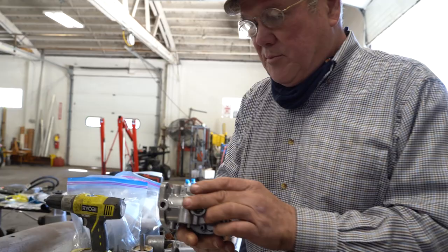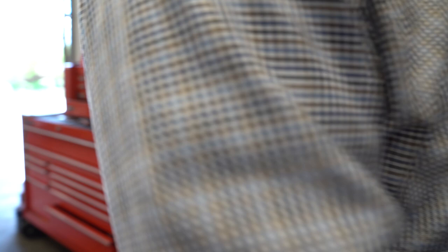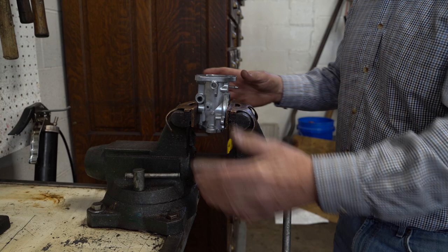What happens is the throttle shafts go through these holes here, and the throttle shafts wear and the bushings which are cast into the aluminum — they wear also. So we're going to put this in the vise. I've got copper jaws, it's not too tight, and I've got to hold it — I'm not going to hold it in my hand.